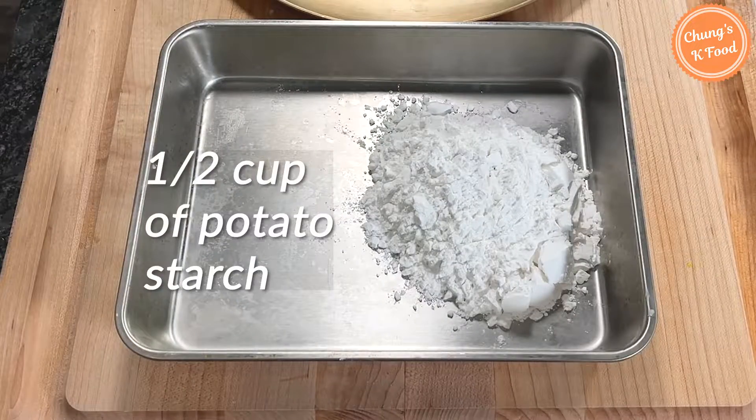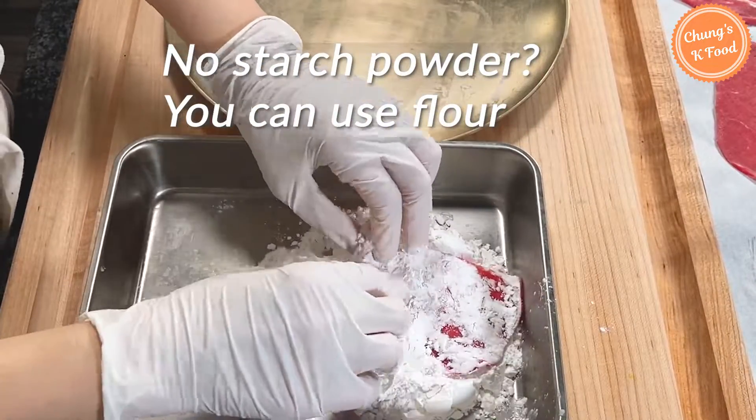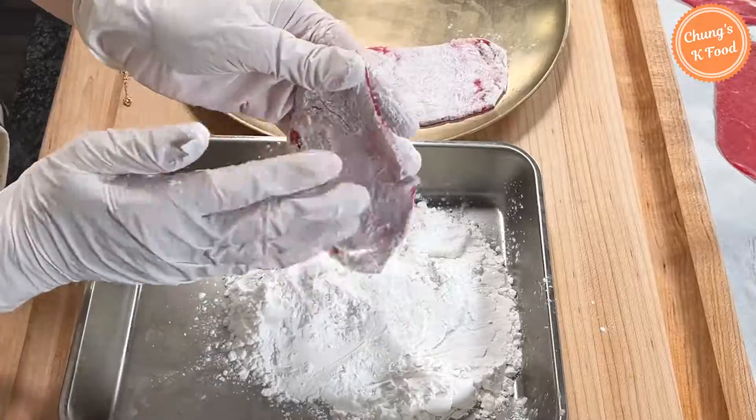I'm going to use potato starch powder today. Coat the seasoned meat evenly with starch powder or flour, then shake off the excess. Repeat for the rest of the pieces in this way.